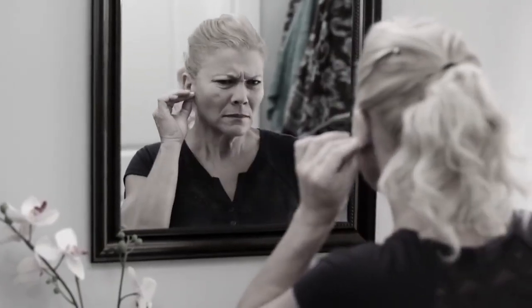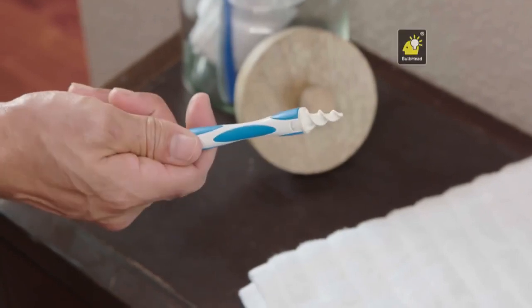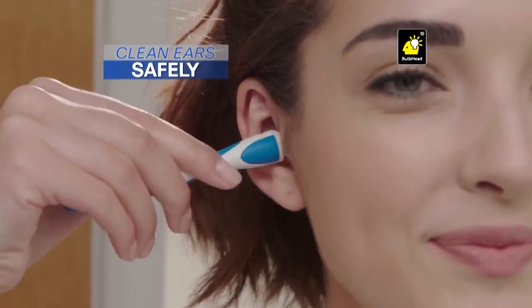You need to clean your ears. Too much wax or water can impair hearing and cause infections, but doctor visits can be expensive and cleaning with swabs can hurt. Ouch! Well now there's SmartSwab, another bright idea from BulbHead. The new and innovative ear swab and the best way to clean your ear comfortably and safely.